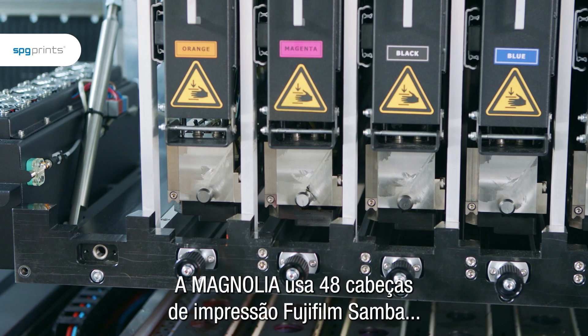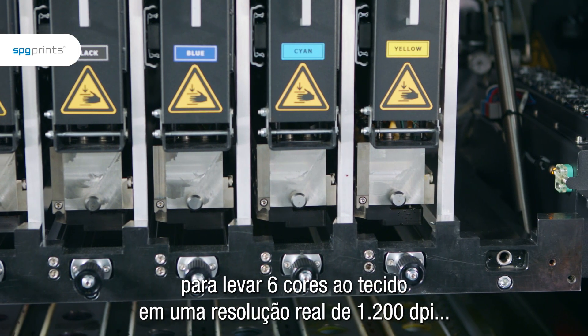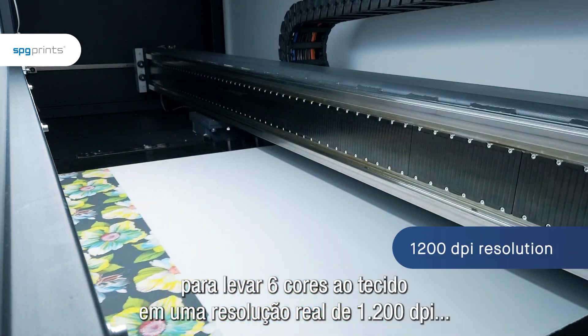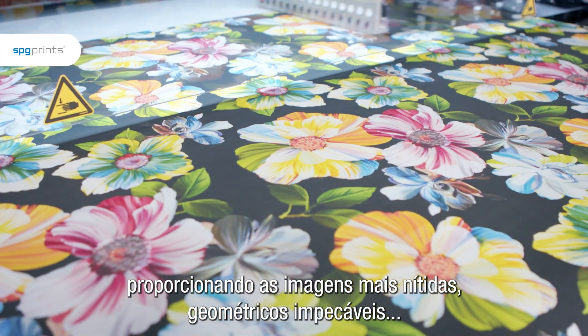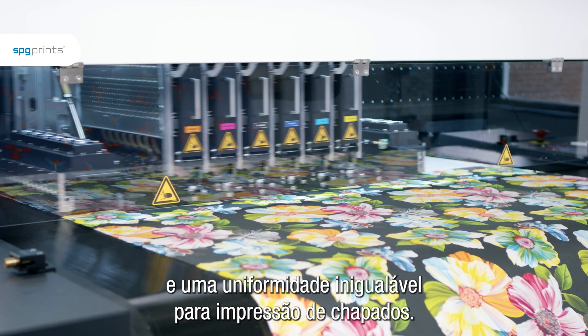The Magnolia uses 48 Fujifilm Samba print heads to bring six colors to the fabric in a true 1200 dpi resolution, providing the sharpest images, impeccable geometrics, and an unrivaled uniformity for blotch printing.